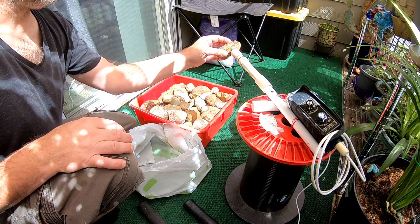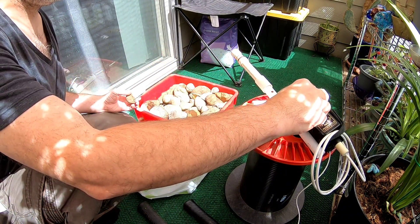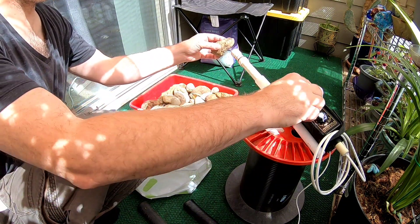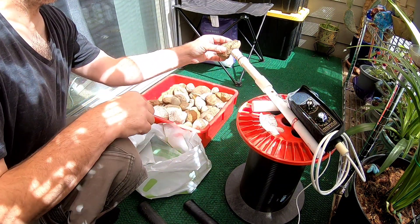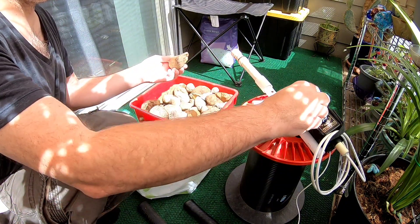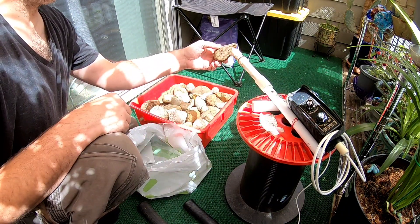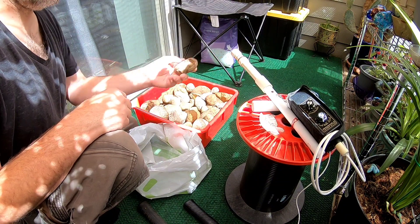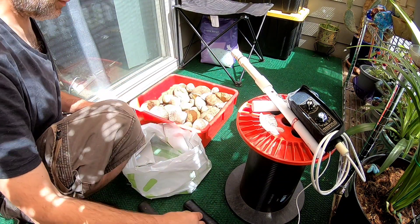If the buzzing goes off as you push toward the detector, that's good — it means it's a precious metal you want. But if the sound goes off when you're pulling away from the metal detector, that means it's iron, very high iron, probably pyrite, something of that sort.